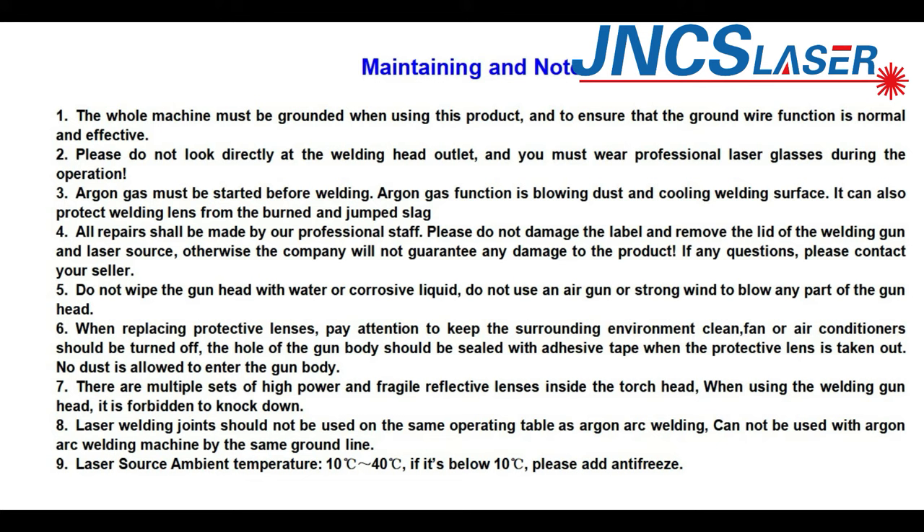Laser welding joints should not be used on the same operating table as arc welding, and cannot share the same ground line with an arc welding machine. The laser source ambient temperature should be between 10 and 40 degrees. If it is below 10 degrees, please add antifreeze.